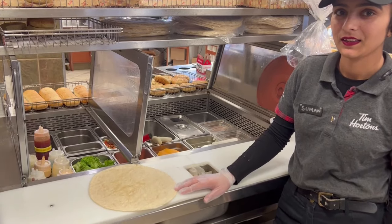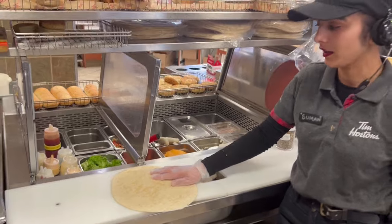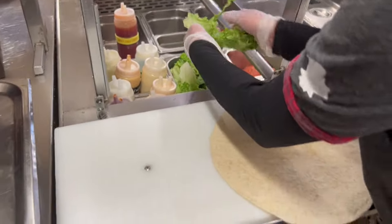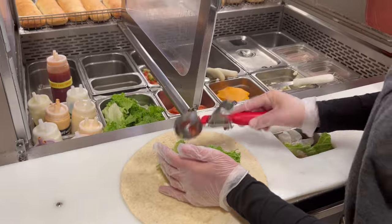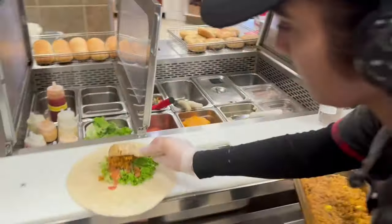Manu will demonstrate how to do the sweet chili loaded wrap. First, she takes a lettuce wrap — you can get one big or two small. Then one scoop of the diced tomato and cucumber.